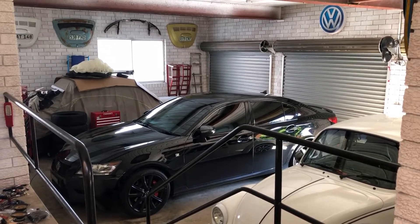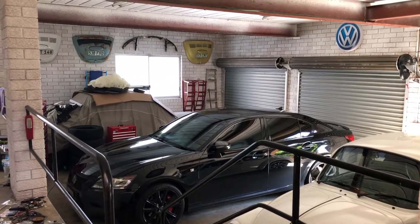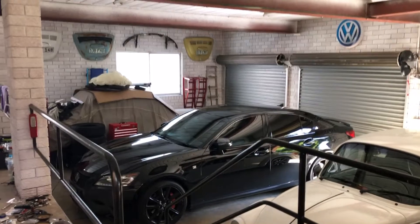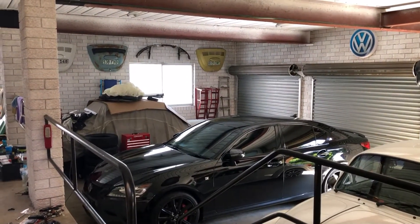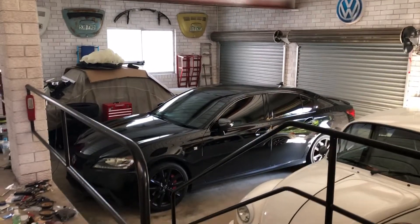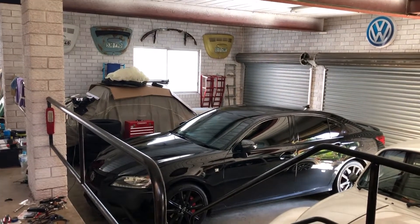It's a boring weekend stuck at home during a lockdown — actually our first lockdown during this whole pandemic. We've been very fortunate here but it was bound to happen sooner or later. Given the fact that I'm stuck at home bored and haven't really uploaded any YouTube videos for quite a while, I figured why not. Got a couple of vehicles here that have not run in quite a while and everyone loves a good cold start video.